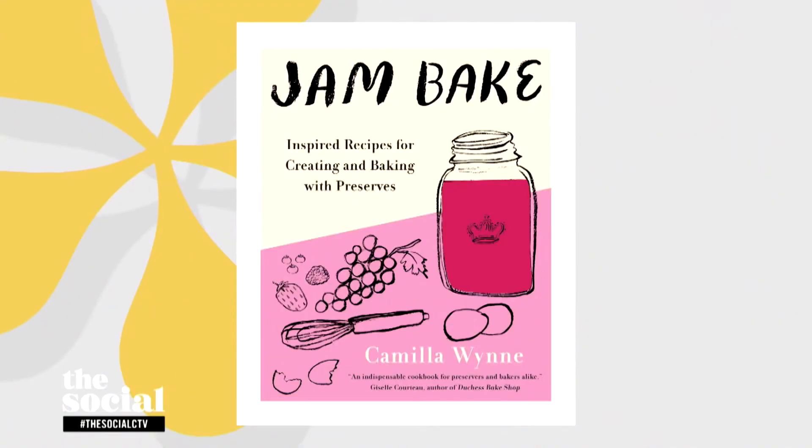It's so fancy. Camilla, I think Cynthia is gonna be making jam this summer. We can't thank you enough — this has been incredible. I sincerely hope that's true. For everyone watching, we're gonna have all of these recipes shared on our social media channels, and if you want to get your jam bake on, don't forget to grab the cookbook. We'll be right back.